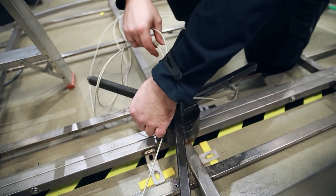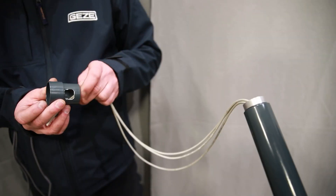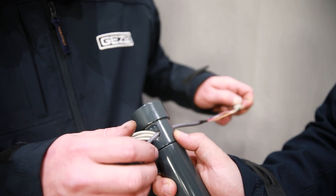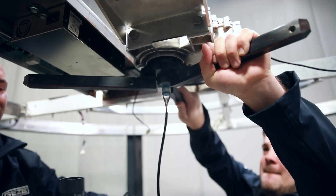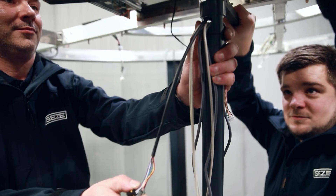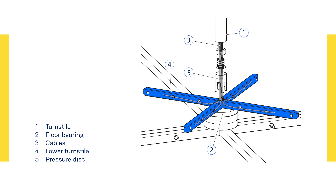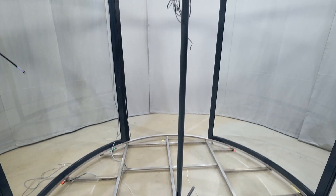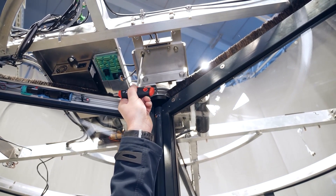Prepare the wiring of the door leaves by installing the cables into the centre rod. After inserting the upper turnstile, install the centre rod. You can align the central axis by using the adjustment facility on the motor console.